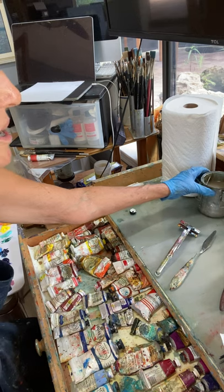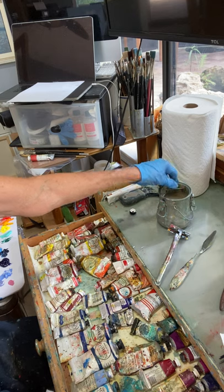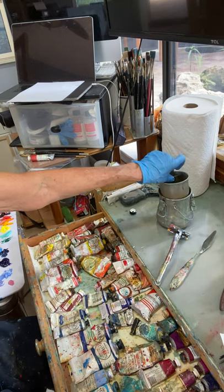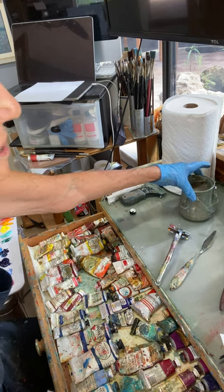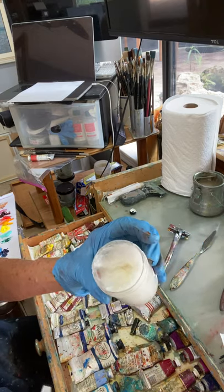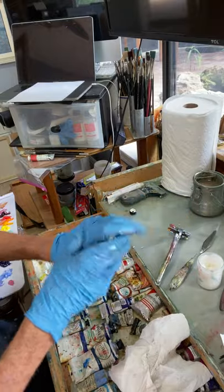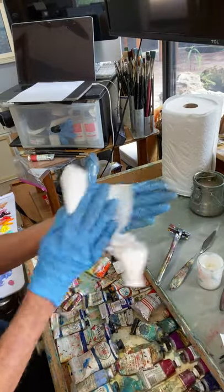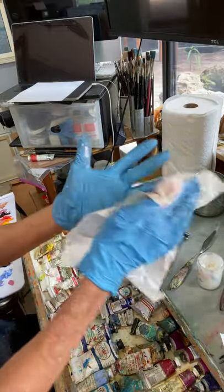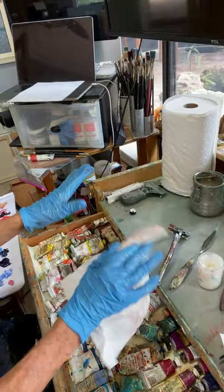I've got a nice container for my mineral spirits because it has a strainer so that dirty paint will fall out — that's handy. I also like to keep coconut oil right by my palette so that if my hands get dirty, I just take a little bit and rub it in. It takes paint off my skin. I don't want mineral spirits directly on me. Even with gloves, if I get too much paint on them, I'll just clean them off with the coconut oil.